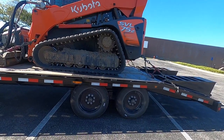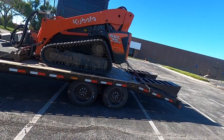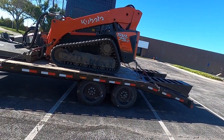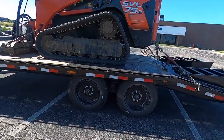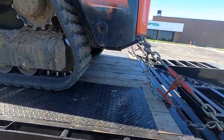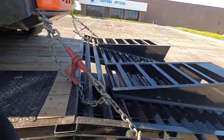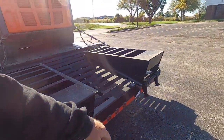I'll never have another equipment trailer without at least 8k axles. The brakes on this are just bananas compared to a 7k axle — it'll stop that 450 no problem. No complaints, except I wish it was two foot longer on the deck, and I wish it had max ramps. They just didn't have one in stock.